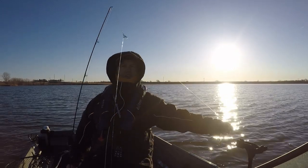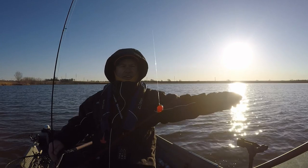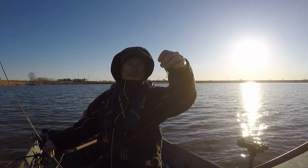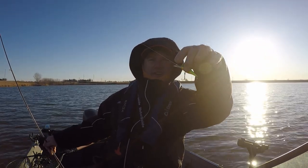Here's my rig — it's a Dubuque rig: 3-way swivel, 18 inches of line, ¾ ounce jig, 3 inch gulp, then 3 feet of line on this, with a number 5 Berkley Flicker Shad.